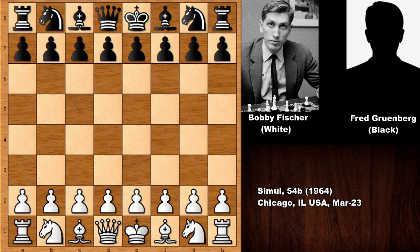Hello everyone and welcome back to another very nice and rare chess game of Bobby Fischer from the Chicago Chess Simul, a 54-board chess simul from 1964. This was one of the opponents of Bobby Fischer in this simul. Let's see what happened in this chess game.